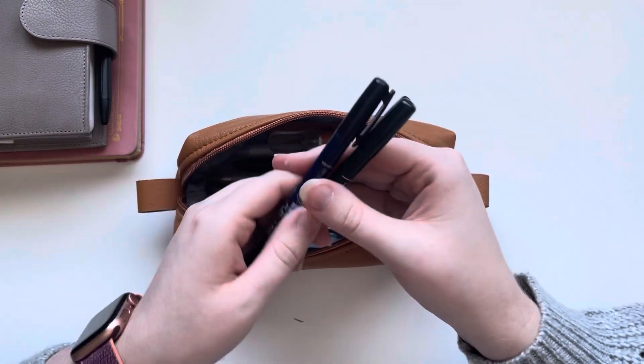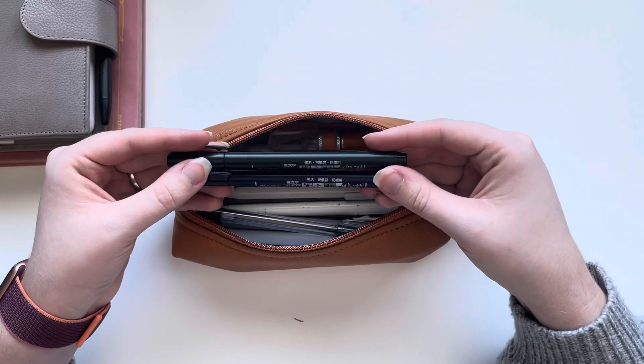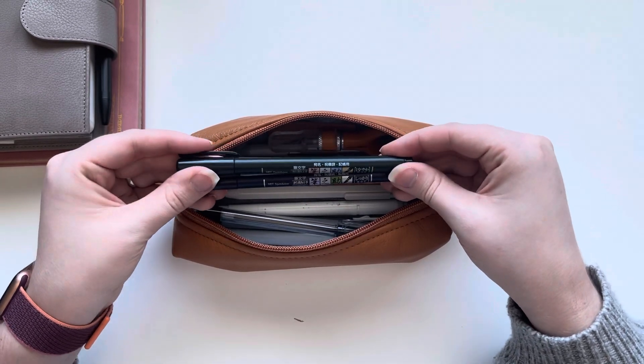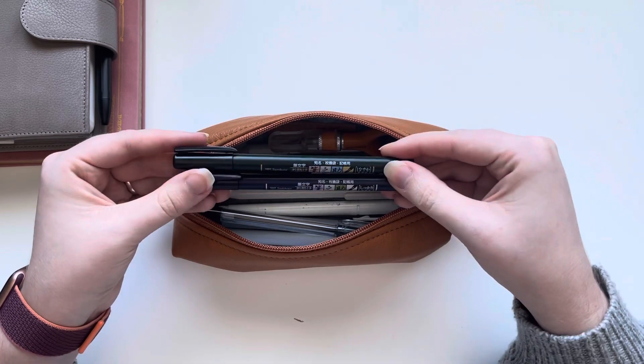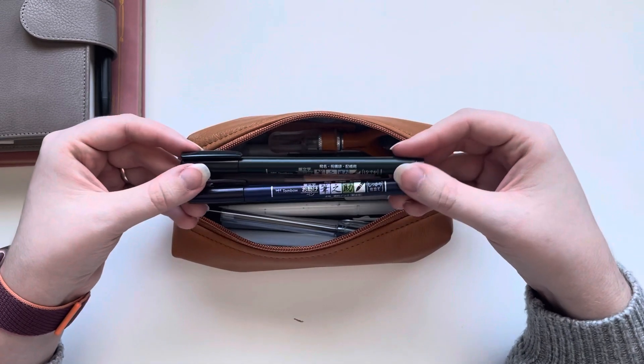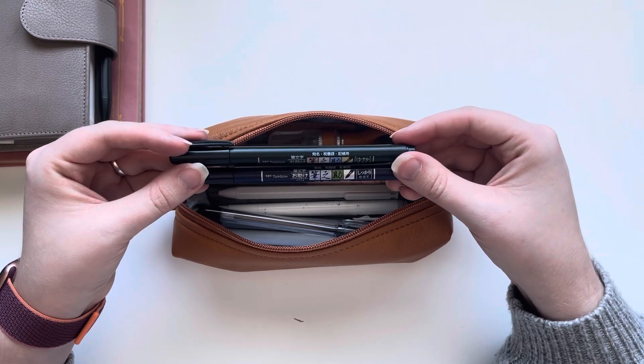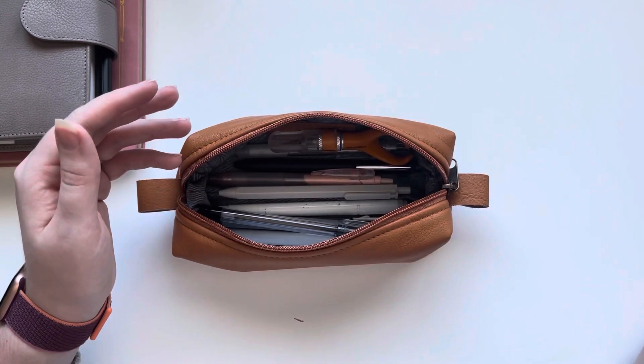After those I do also keep the Tombow Fudenosuke — basically just their brush pens. I don't use these all the time. Usually family will ask me to write something so I keep them in here for those purposes, but it's been a while since I've actually done any lettering. I have both in there — the hard brush and the soft.